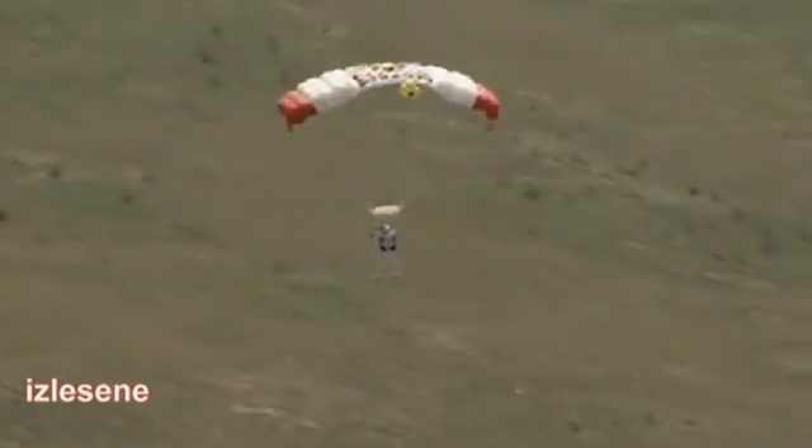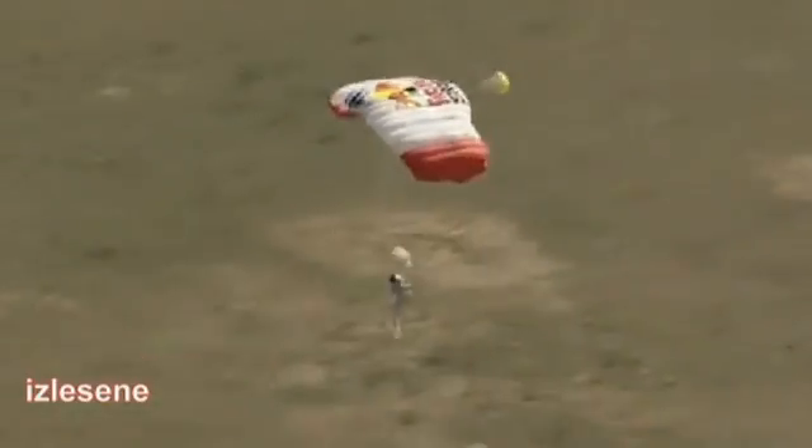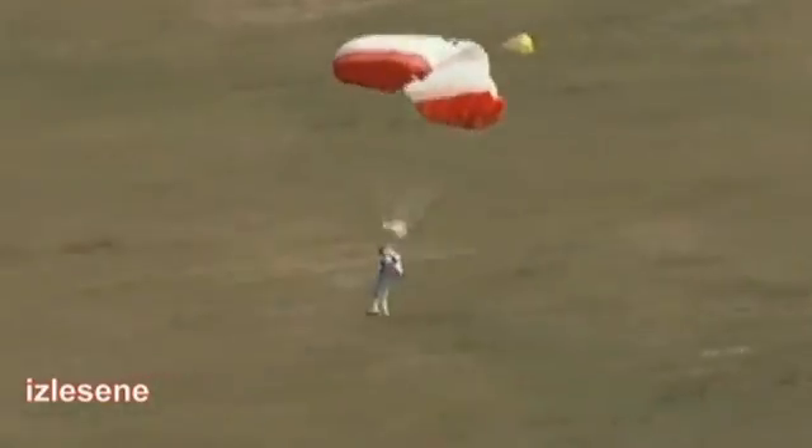He wanted the smoke so he could see the wind direction. Felix, the wind is coming from the ridge. Art Thompson, the technical director of the Red Bull Stratos Program, telling him that the wind is coming from the direction of that ridge.